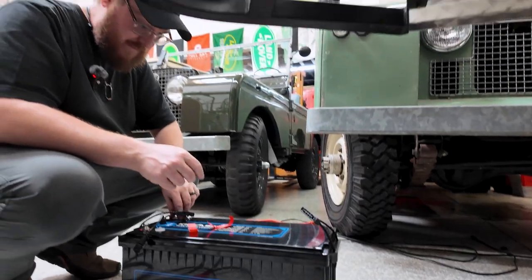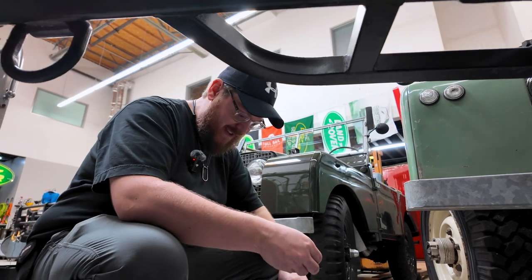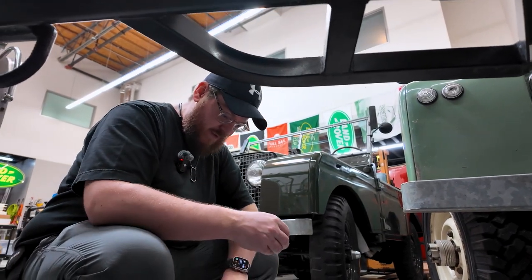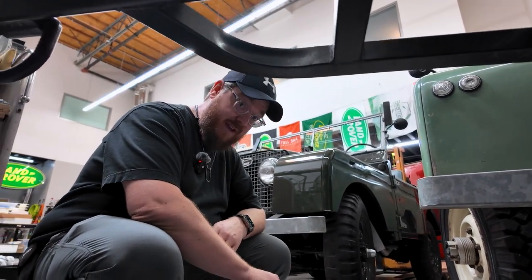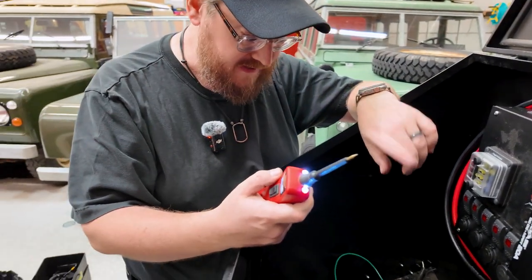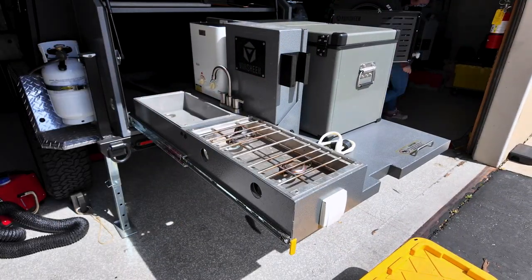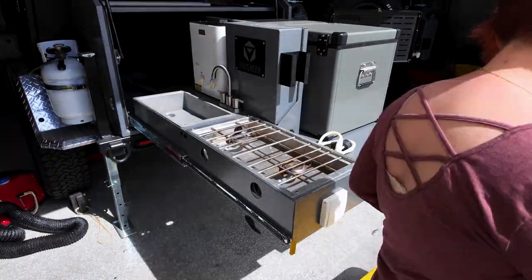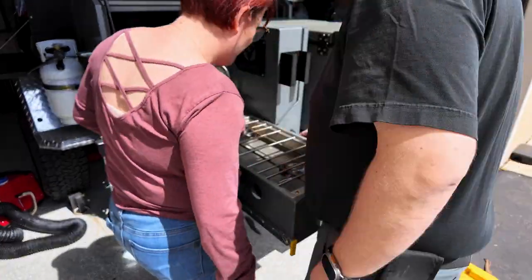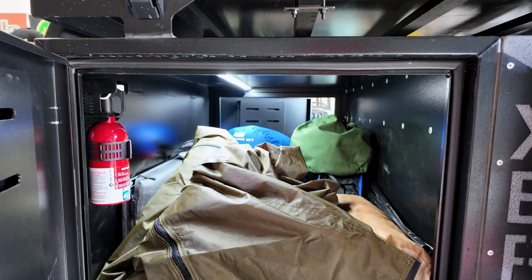Hey Steven, are we sponsored by Bouge RV or Kick-Ass lithium batteries in any way, shape, or form? We're not, but we would love to be. This is a power probe — it allows you to send voltage down 12-volt lines, just turn them on momentarily. We're going to use it to see what all these individual wires that were never labeled actually do.